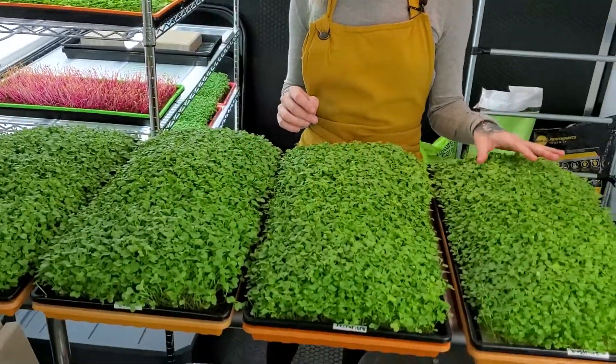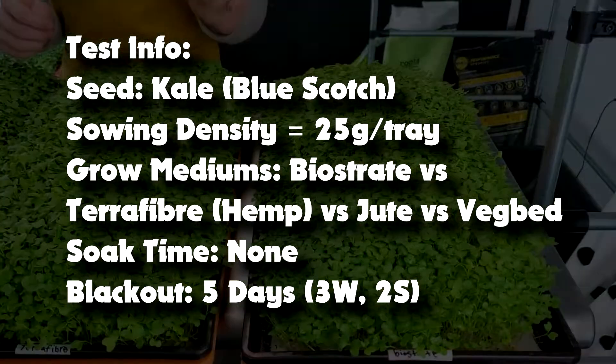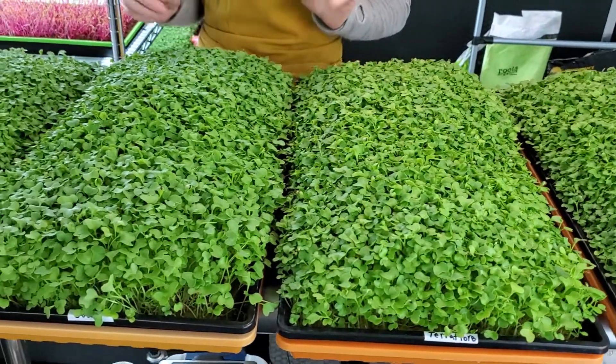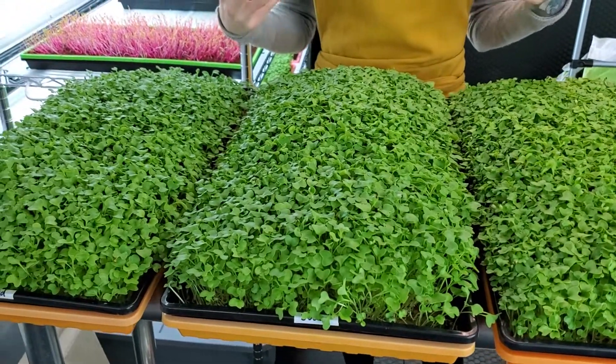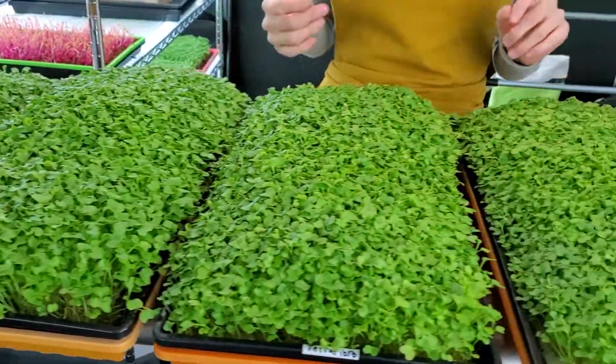So 12 days ago we started this hydroponic medium test. Real quick, I'm going to go over those test parameters for you. Each one of our 10 by 20 trays was seeded with 25 grams of seed per tray. The blackout period for these was three days weighted and two days stacked. This was a medium test, so each one of these trays has a different medium.